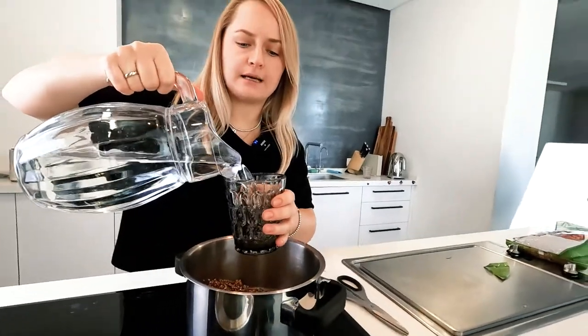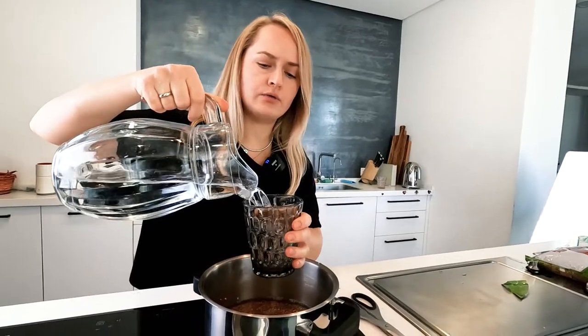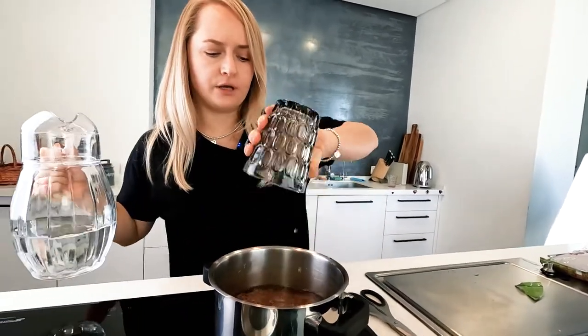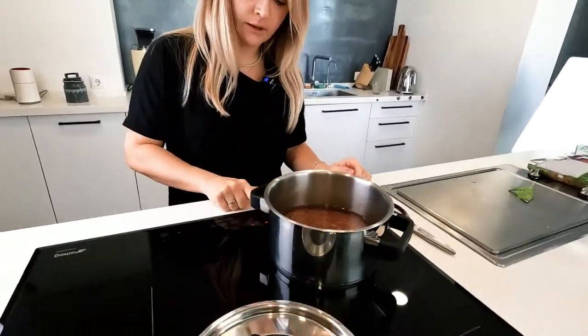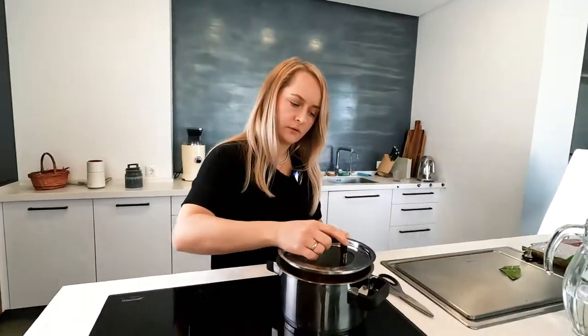For one glass of buckwheat you need two glasses of water — easy to remember: one glass of buckwheat, two glasses of water. I take clean water and use the same glass that measured the buckwheat to measure two glasses of water and pour it in.